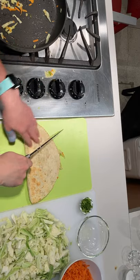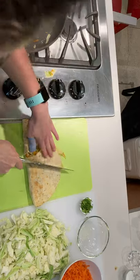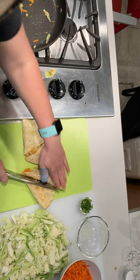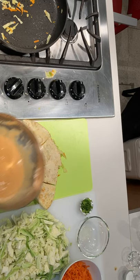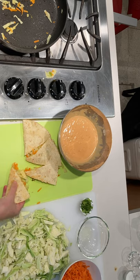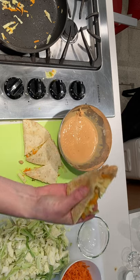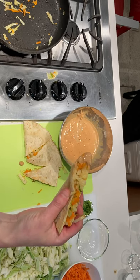I'm just going to slice that up. Got our peanut dipping sauce, and we are good to go. Enjoy!